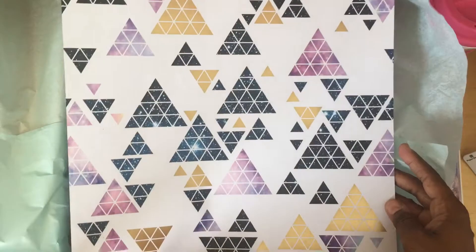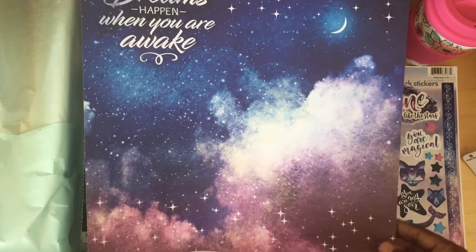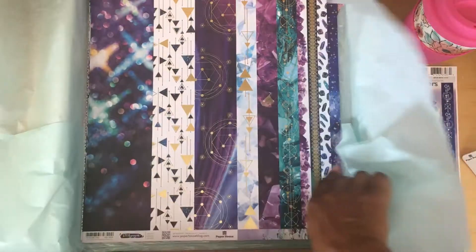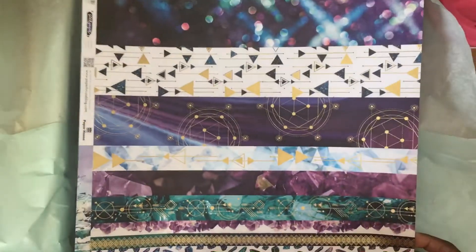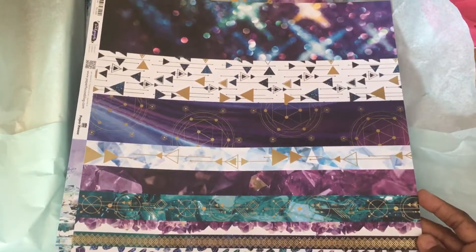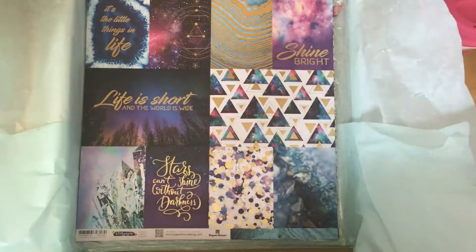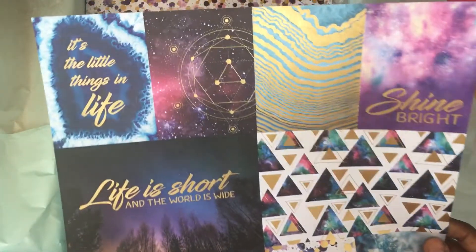Here's the first paper sheet — 'The best dreams happen when you are awake.' Oh, that's cool! And we have these that look like washi strips — it's very pretty. I love the inclusion of the gemstones with these designs.